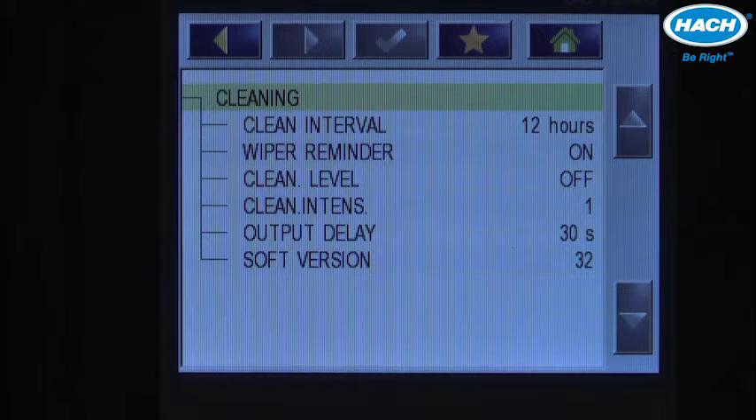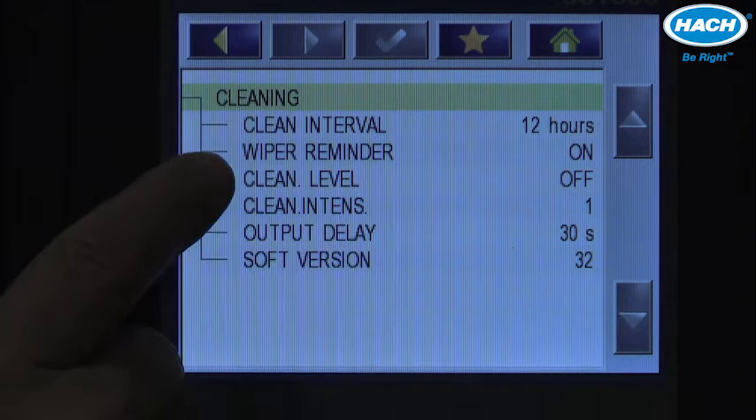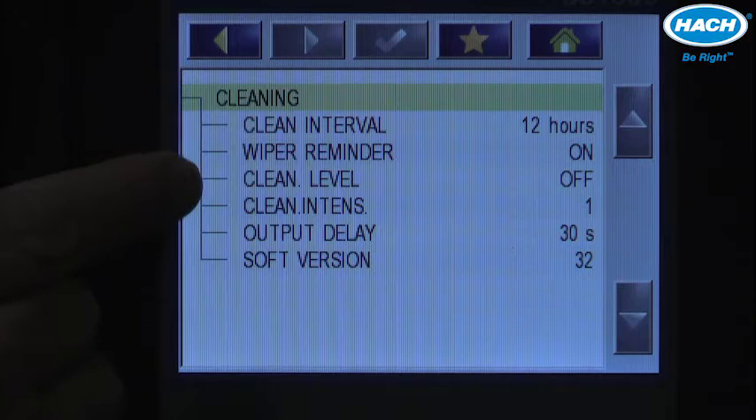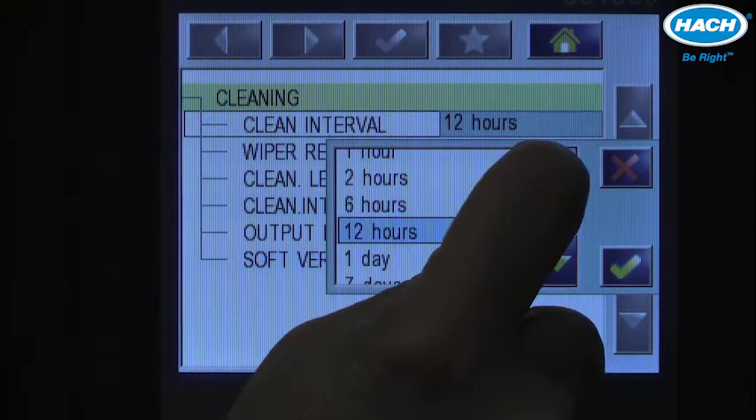First, the wiper reminder — the default is on, and this notifies the user when it's time to replace the wiper blade. Activation of the wiper mechanism can be controlled in one of two different fashions: the cleaning interval, which is a time in hours or days that the user can set to initiate an automatic cleaning cycle.